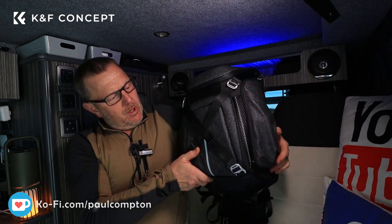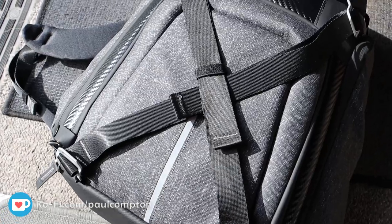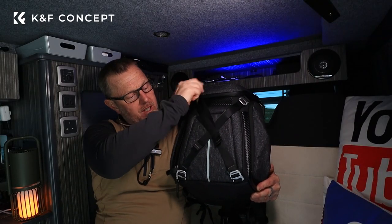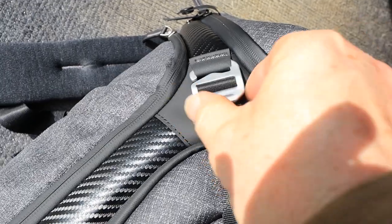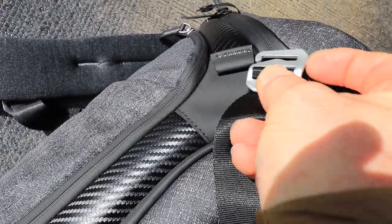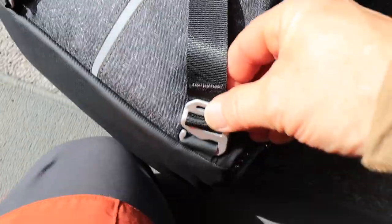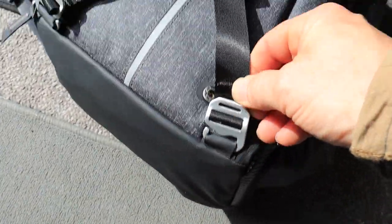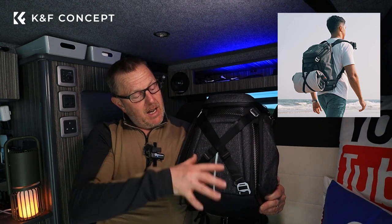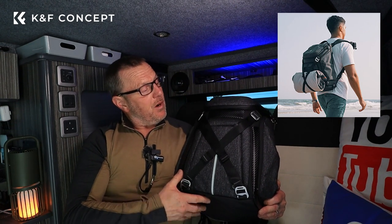There's side pockets to take a water bottle or a tripod, which is really nice. I like that design. There's also these buckles on the side — you can unslide them, remove them, or flip them down and hook them underneath. They've got a little aluminium look and are obviously adjustable. You can tuck a coat in there, or put a sleeping mat or roll mat and have it hooked on the bottom.